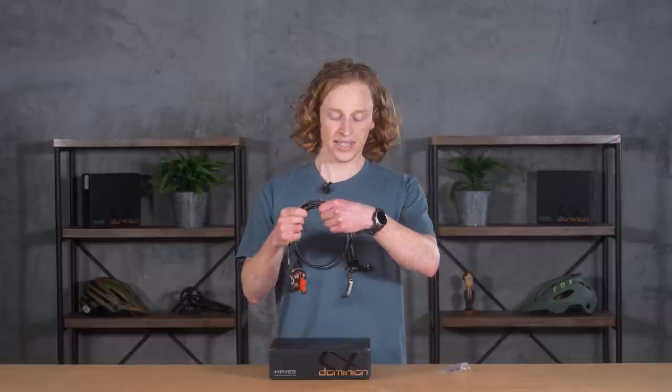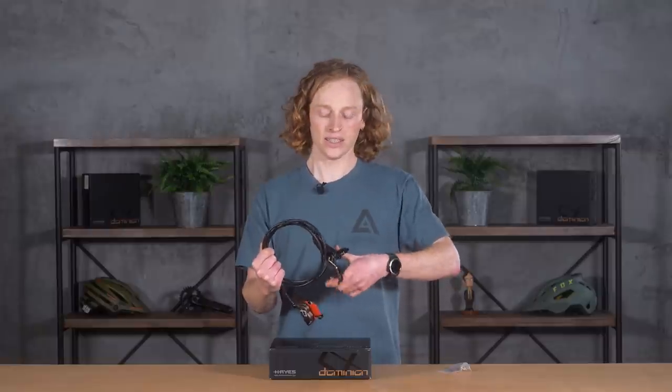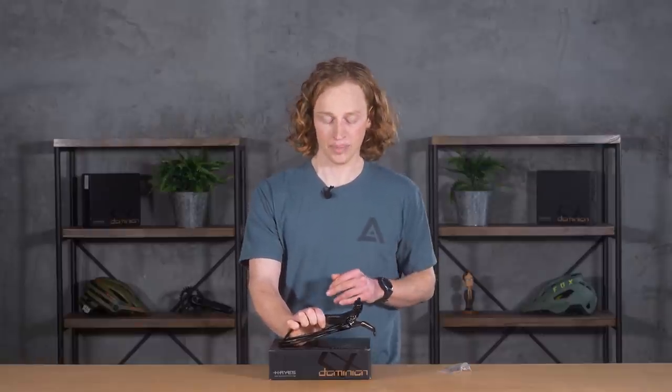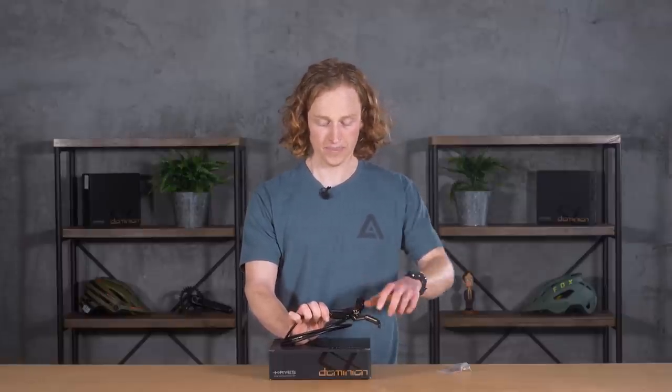Through a lot of testing, data acquisition, and feedback from riders, they found that lever feel was hugely important — almost more so than the amount of stopping power. Any brake can stop you these days, but how does the lever feel? It has a huge role in how confident you feel on your bike and how fast you can go.